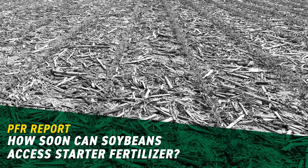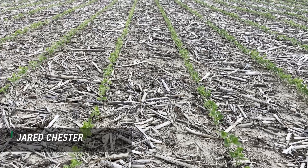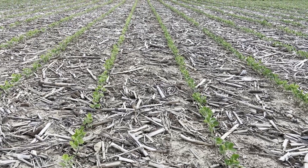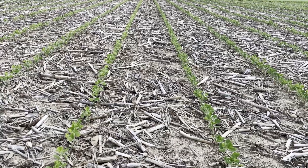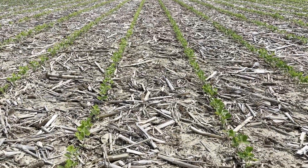Hi, I'm Jared Chester, part of the BECCS PFR team, out here in one of our soybean starter fertilizer studies. On the left hand side is our control of nothing. On the right hand side we've used our dribble tubes and on one side of the row we've applied 10 gallons of 28, or 30 units of nitrogen.